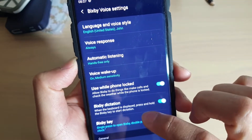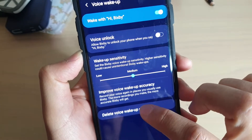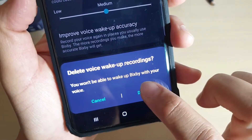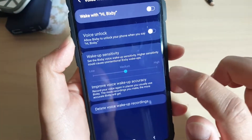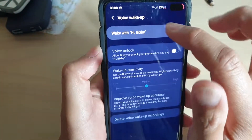In Settings, tap on 'Voice wake up', then tap on 'Delete voice wake up recording', and then tap on Delete. You can see it is now deleting the recording.